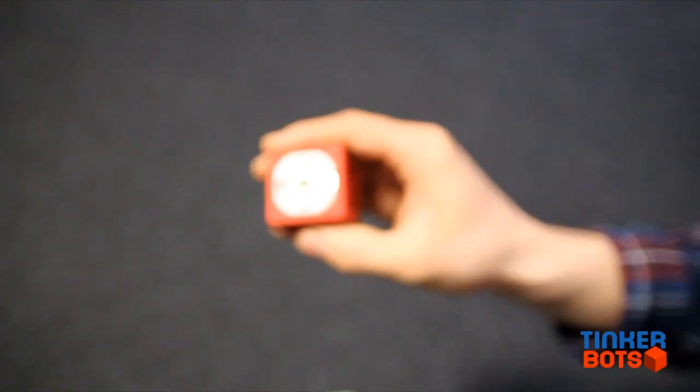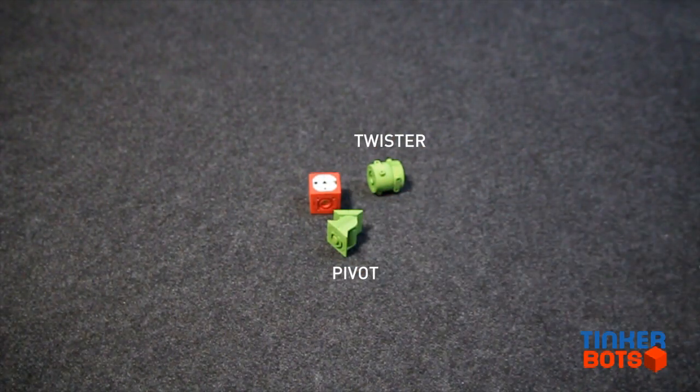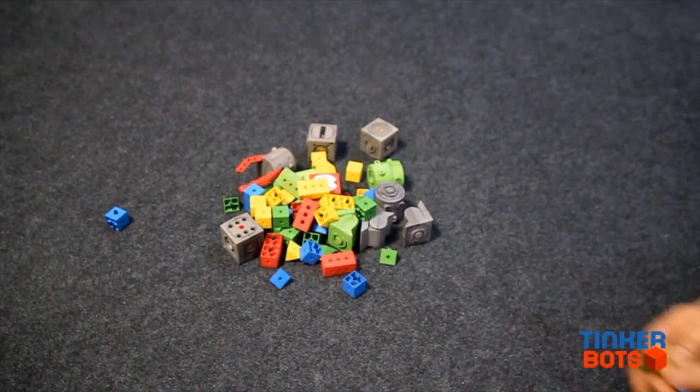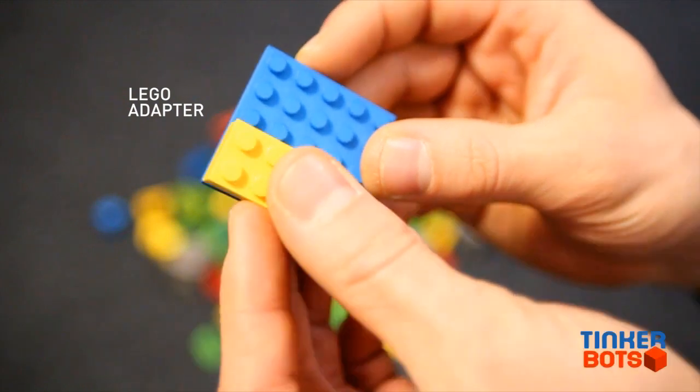It comes alongside a range of other different kinetic modules like the twister, the pivot, the motor module and the grabber. Plus there's a whole bunch of small passive building blocks which can add more detail to your robots. You can even use Lego bricks to add more detail if you want.